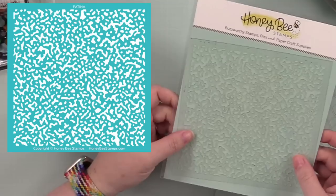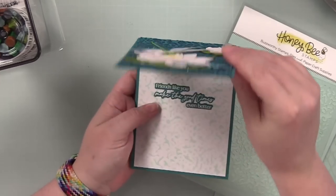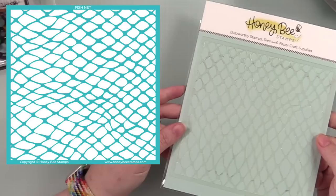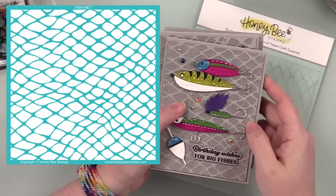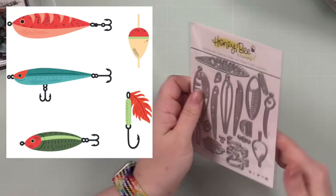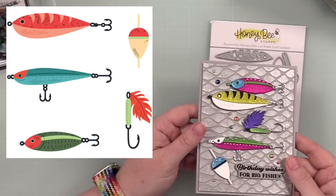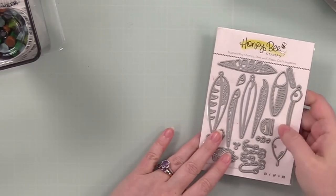Then we've got the fishing and water-themed ones. First is the Patina stencil — to me it looks like water. I used it on this card and especially on the inside — I really love this stencil so much. It's sparkly. Then we've got the Fishnet stencil, which I used on these cards with lunar paste — super shiny. And we've got the Lovely Layers Lures die set, which I also used on these cards with lunar paste. I'll have a link to that video.